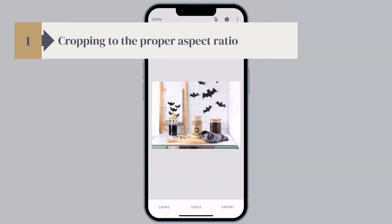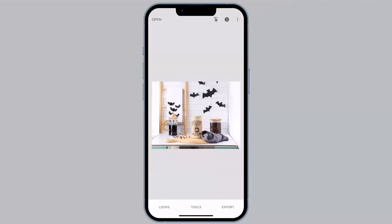Step one of resizing is cropping to the proper aspect ratio. As I mentioned earlier, resizing is important because what comes from your camera isn't always the right shape for the listing thumbnail and how Etsy is going to display it. Etsy recommends that you upload your photos in a 4:3 aspect ratio, which means they will be landscape — more width than height. Depending on your camera settings, your camera can produce images with different aspect ratios. I highly recommend you go into your settings and set that to 4:3, which will help you properly frame your photo when shooting in landscape.